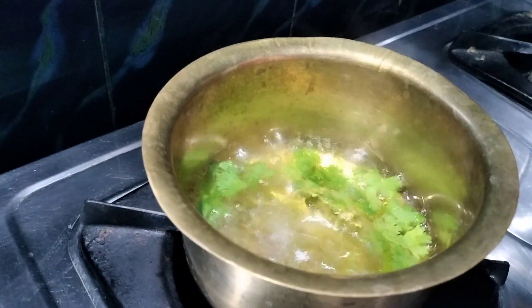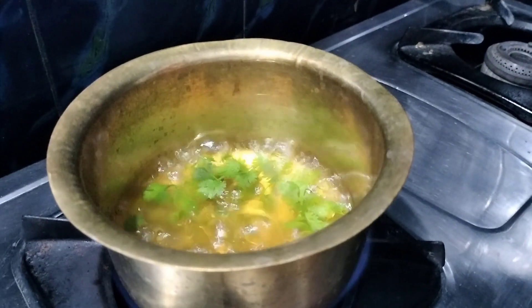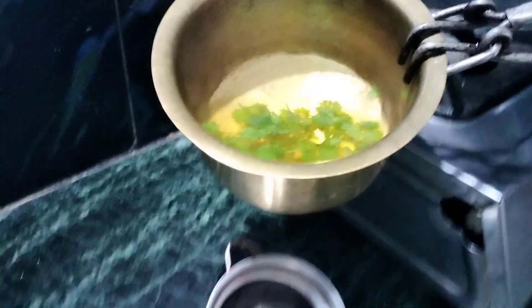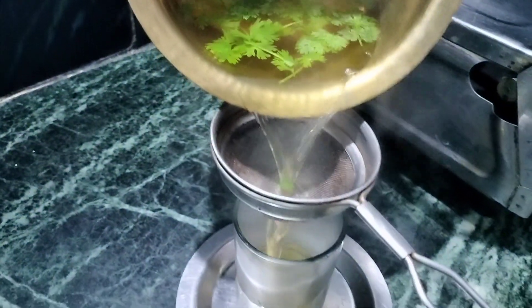I will taste it. I will add some salt. Now we will make this recipe for our body.